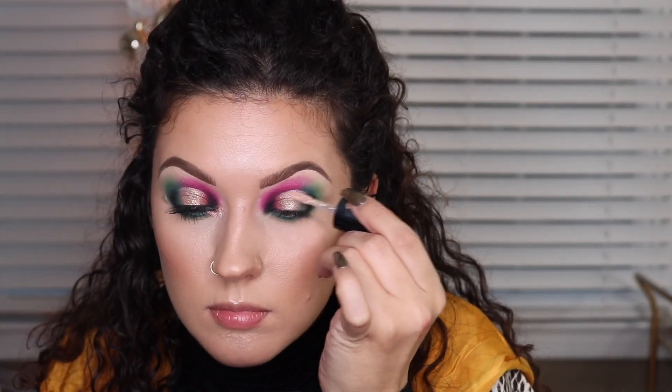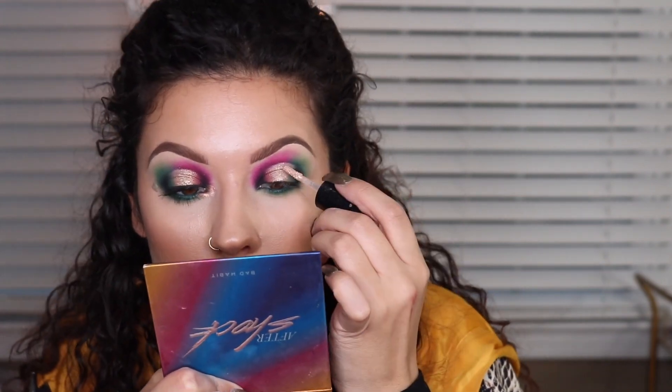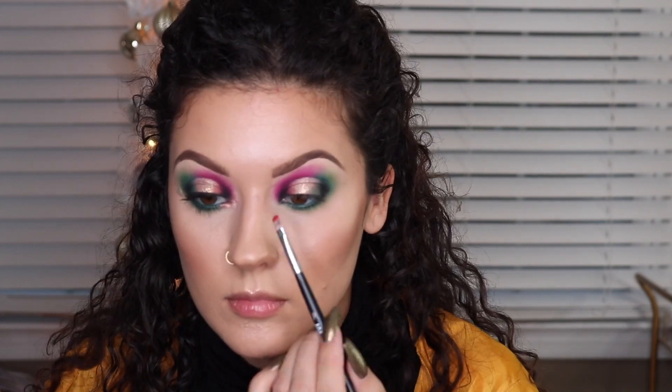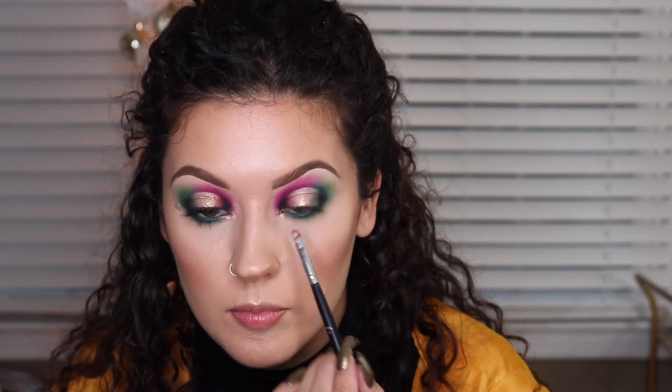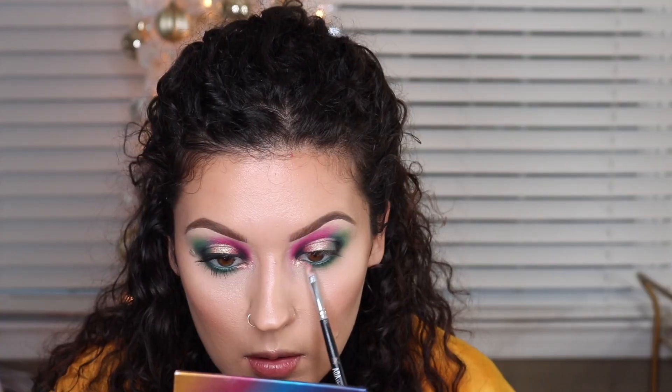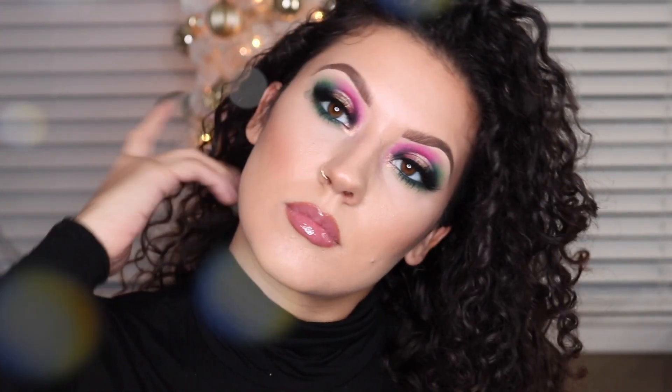I decided to go in with a liquid eyeshadow by MAC Cosmetics. You don't really have to do this, but adding a liquid shadow on top of your pigment or brush shadow does make the eyeshadows pop a little bit more in photos especially. So if you feel like your eyeshadow isn't popping enough, add a little bit of a shimmery or glittery liquid shadow in the center and it really does make a big difference. I just added a little inner corner highlight and that is it — pop on some lashes and you're good to go. Thank you so much for watching today's video and I will see you in tomorrow's.